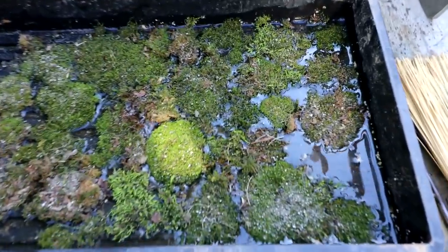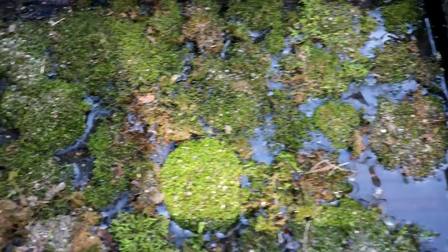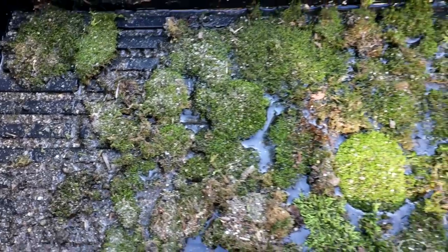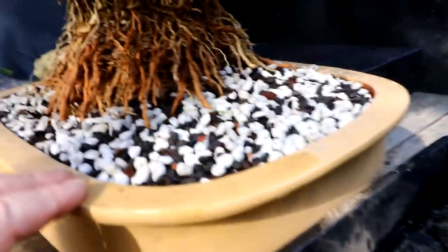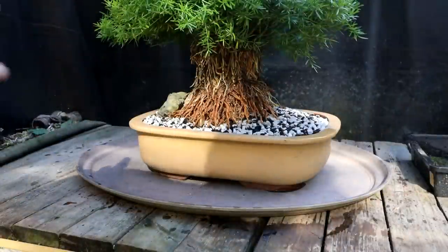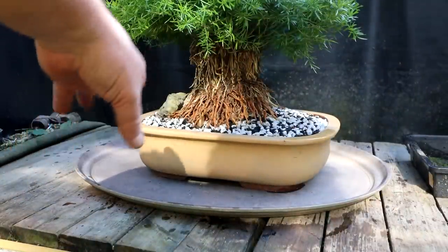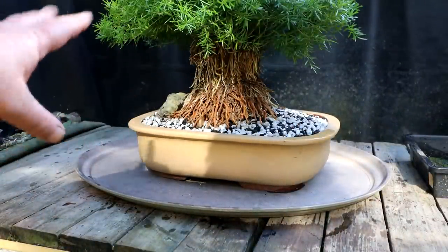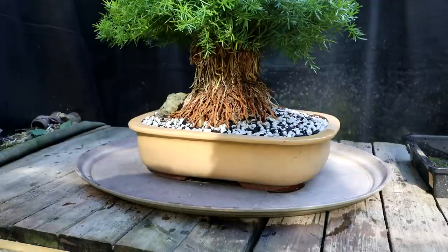Here's a look at the moss I collected — a few different varieties but nothing too wild or different. On the pot I might have to take away a bit of the soil; it's a little high. I've got a tray underneath the pot so when I scrape away the soil I'm not wasting it, because this is the bonsai supply soil and I don't want to waste it.